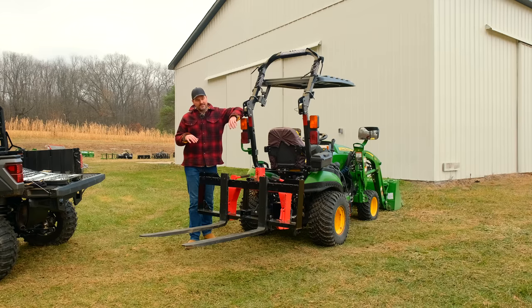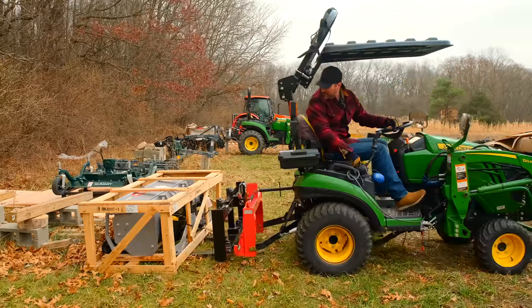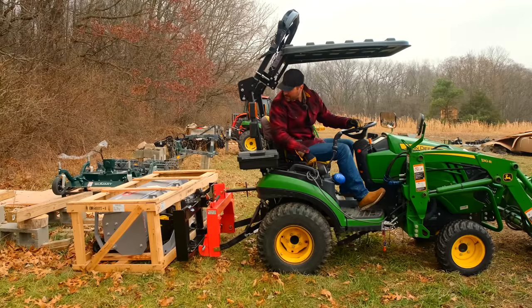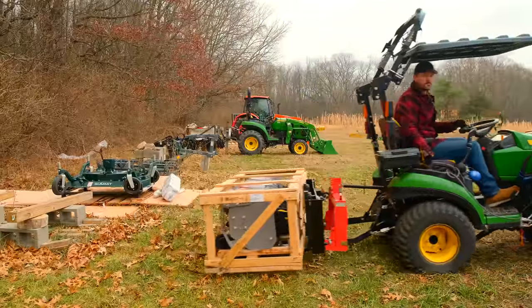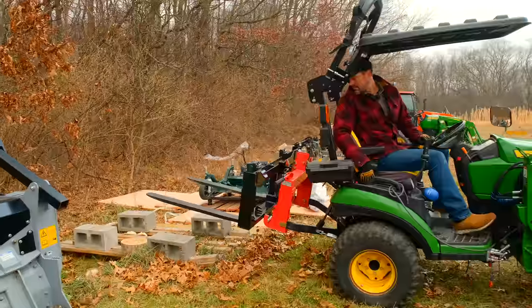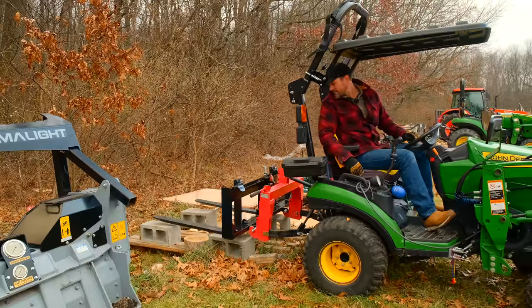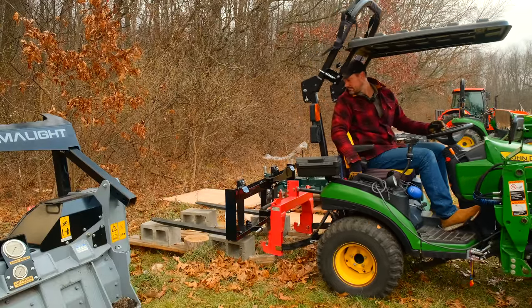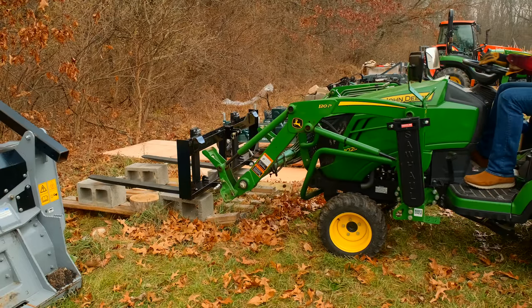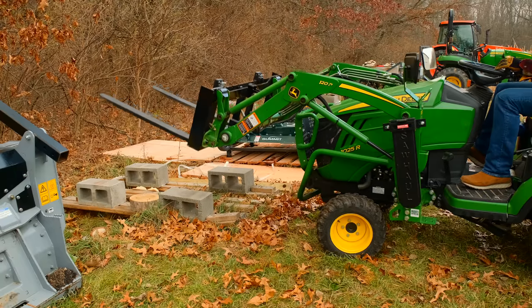Here is our latest design — still in the prototype phase, so it is not production quality. This thing's been chopped and re-welded a couple of times, but you get the idea. We're getting close. This is the VersaFork, and it not only mounts on the three-point hitch — quick hitch compatible — but also mounts on your front-end loader, so you can go back and forth either way. If you want to keep a grapple or your bucket up front, you can do that and have your forks back here.